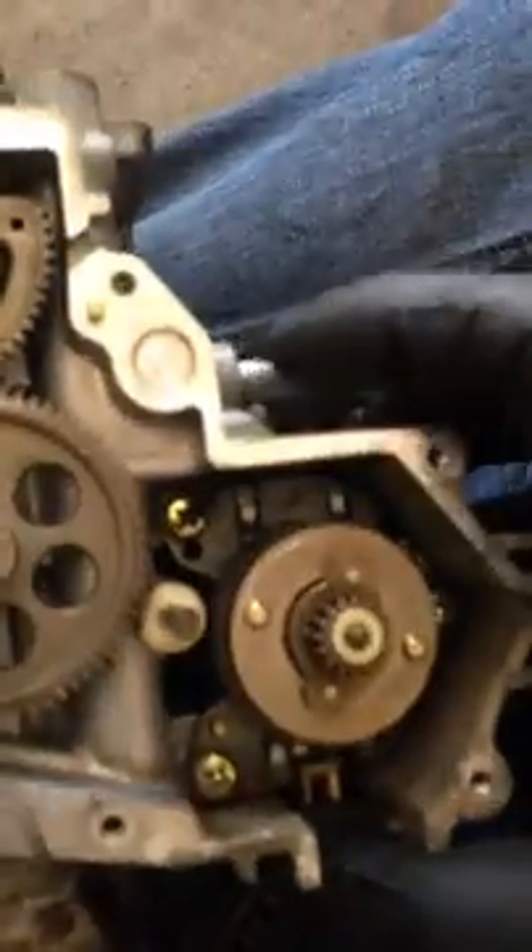That's it — two wires for the motor, two wires for the clutch circuit. Let's get this bad boy put in. I've got to get this little screw out of the way, pull the three screws, pull the motor.